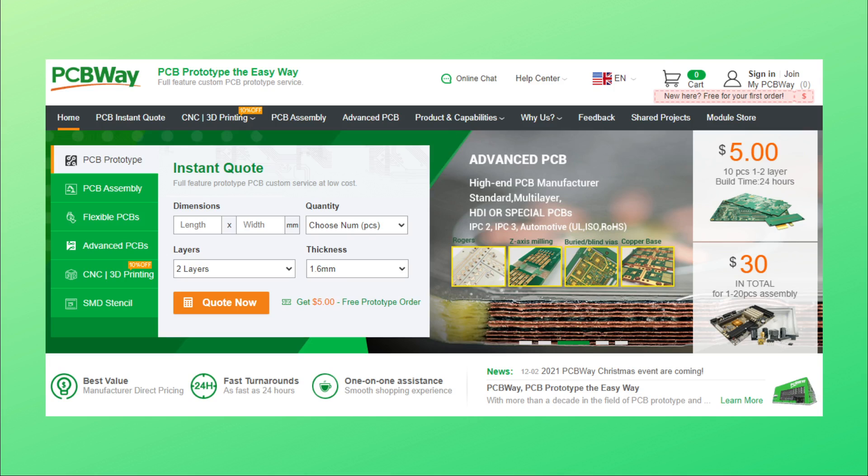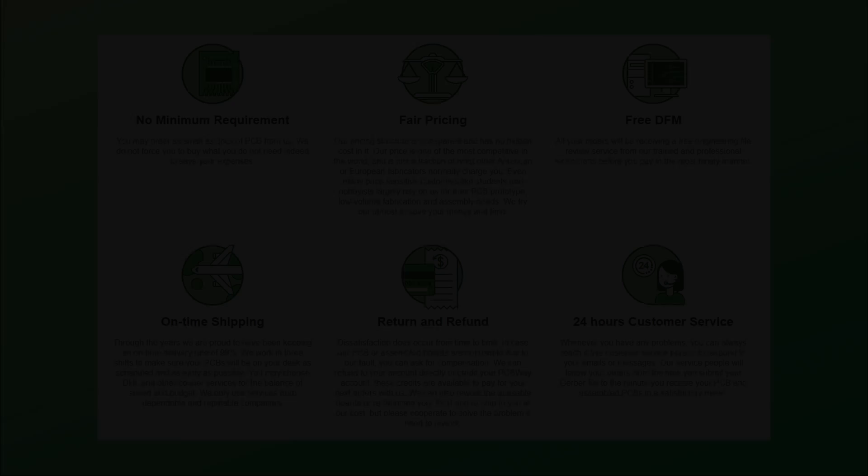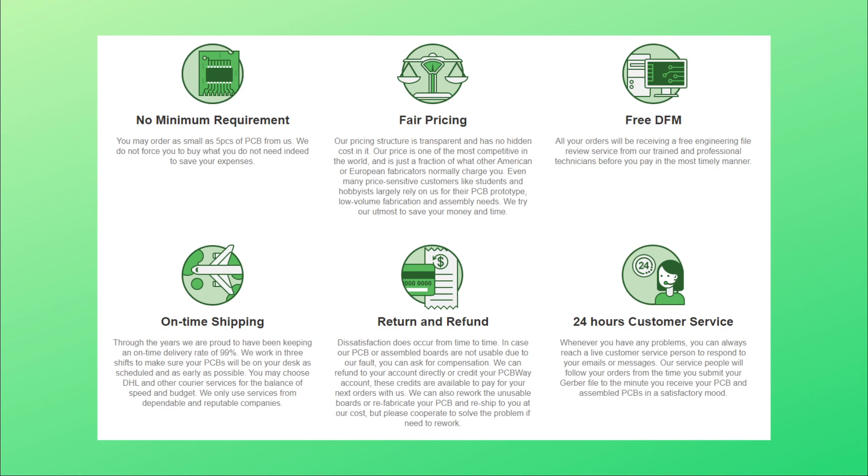With more than a decade in the field of PCB prototype and fabrication, PCBWay is committed to meeting the needs of customers in terms of quality, delivery, and cost effectiveness. PCBWay fulfills thousands of orders daily from around the world and has been established as the leading supplier of PCB services. There's no minimum requirement, fair pricing, free DFM services, on-time shipping, an easy return and refund policy, and 24-hour customer service. Prototype your next project with PCBWay.